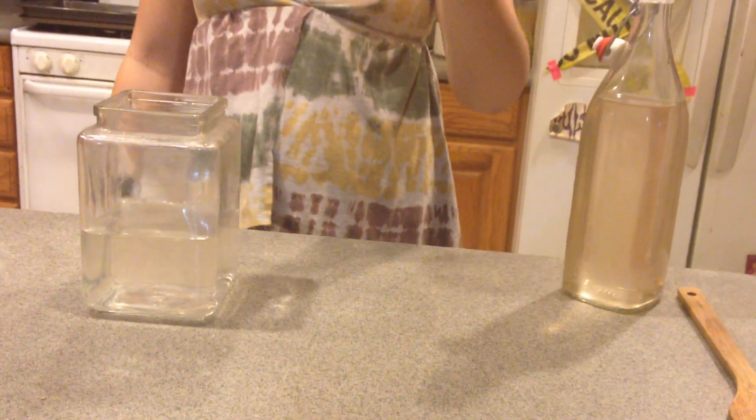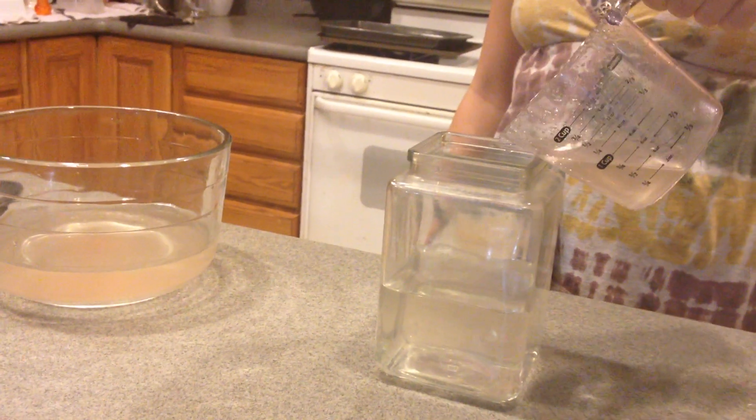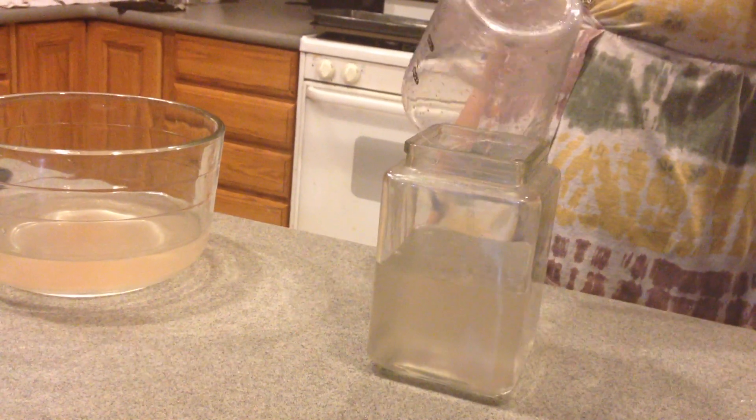Go ahead and pour that into the water in that container in front of you. So that's now highly alkaline water.